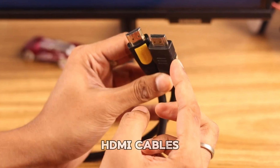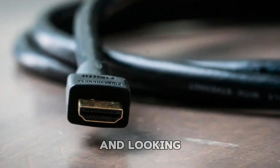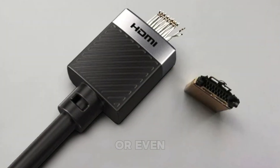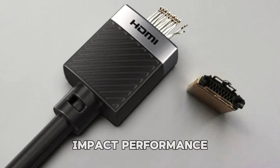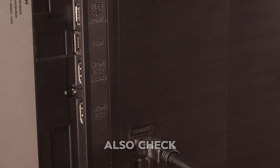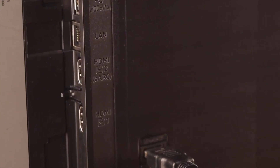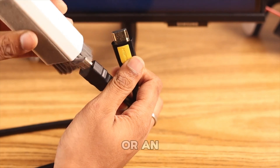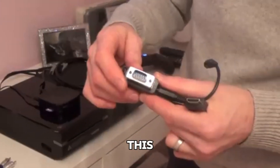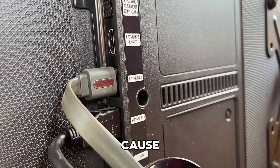Now let's inspect your HDMI cables and ports. Begin by unplugging the HDMI cable and looking for any signs of visible damage — frayed wires, bent pins, or even light scuffing can all impact performance. Try using a different HDMI cable if you have one nearby. Also, check your TV's HDMI ports to make sure they're clean and free of dust. A soft brush, like a small paintbrush or an old toothbrush, can help remove any debris. Be gentle and avoid forcing the cable back in, as loose or dusty ports can easily cause signal interruptions.